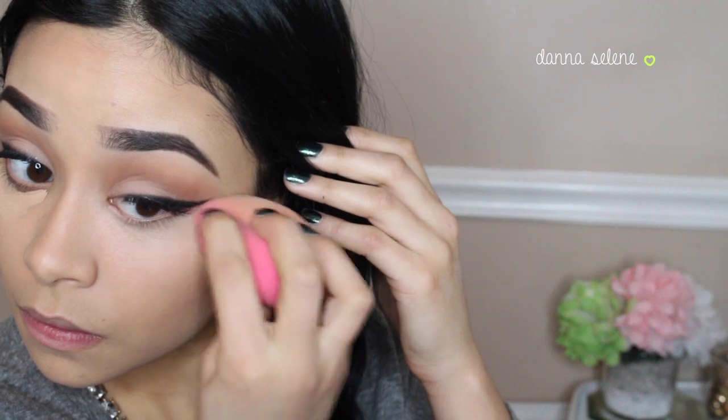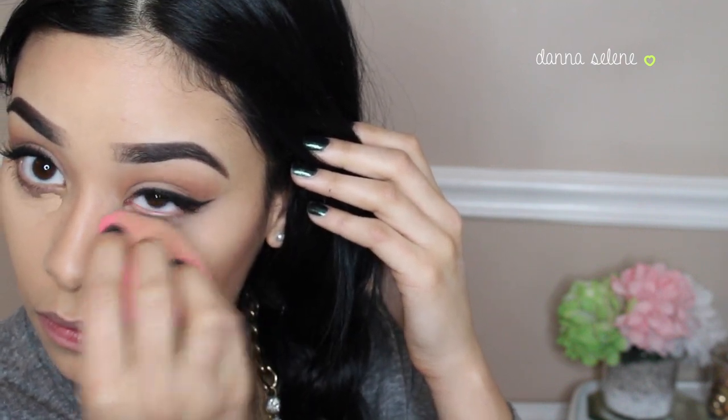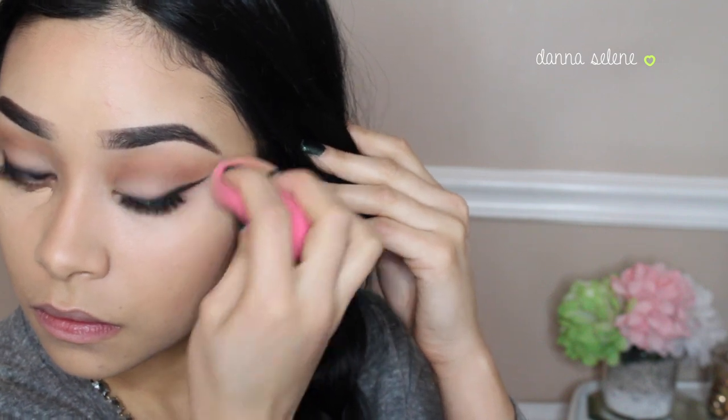By the way, this concealer is amazing. It reminds me a lot of the Maybelline Fit Me Concealer. The coverage is great and I absolutely love it for my dark circles, and it doesn't crease as much.